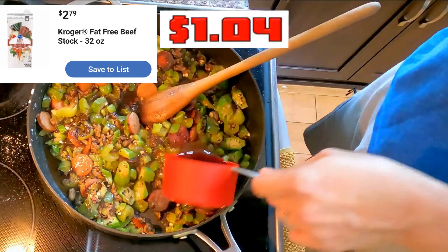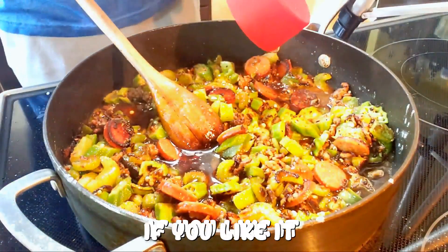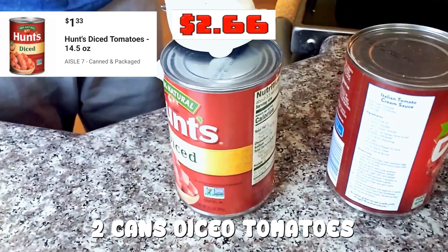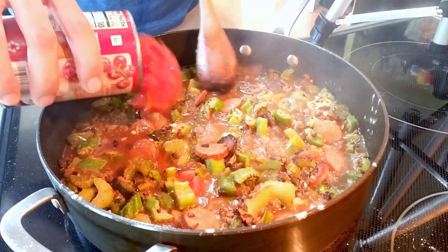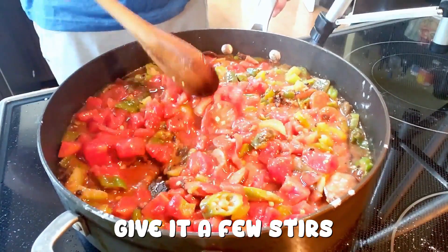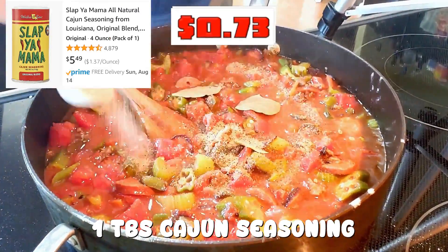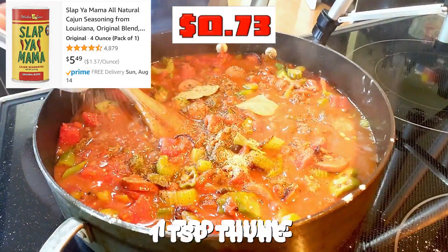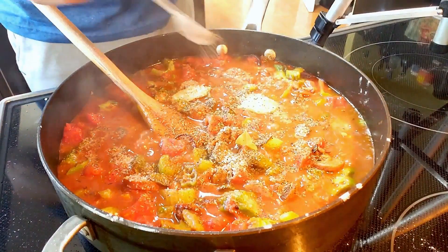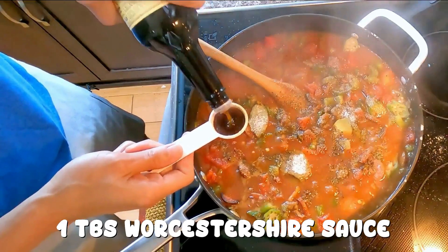I like my gumbo thick like gravy so I only add 1 and 1/2 cups of beef stock. Add 3 cups if you like it more soupy. 2 cans for a total of 29 ounces of diced tomatoes. Give it a few stirs. Add 3 bay leaves. 1 tablespoon of Cajun seasoning. 1 teaspoon of thyme. 1/4 teaspoon of kosher salt and the same for pepper. 2 teaspoons of sugar.